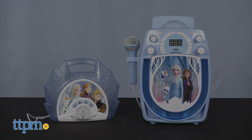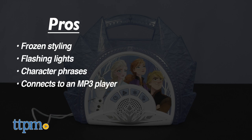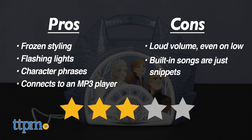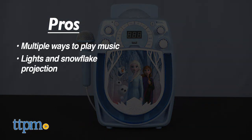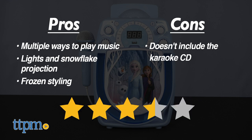Let's recap the pros for the boombox: it's got the Frozen styling, flashing lights, character phrases, and the ability to connect to an MP3 player. The cons are the super loud volume and that the built-in songs are just snippets. I give it 3 stars. The pros of the karaoke machine are the multiple ways to play music, the lights and snowflake projection, and the Frozen styling. The con is that it doesn't include the karaoke CD. I give it 3.5 stars.